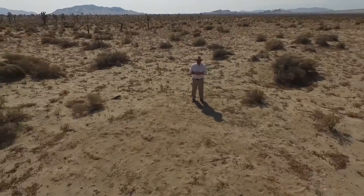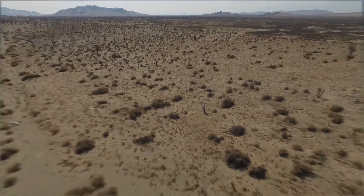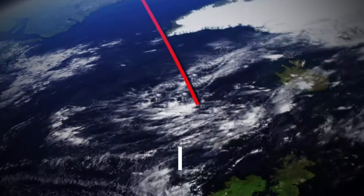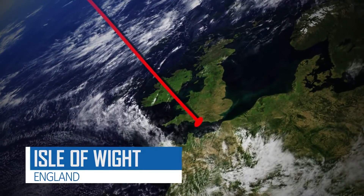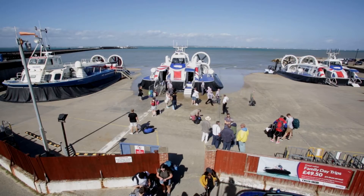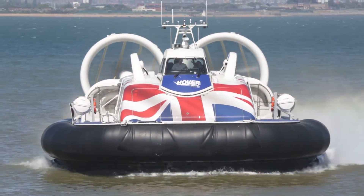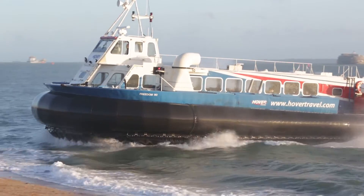To develop this innovative system, we had to go to the south coast of England to find the world's experts in hovercraft design. We're here in the Isle of Wight in the UK at the Hover Travel hovercraft terminal. The hovercraft is ideally suited to this area because it's very tidal and it's capable of operating over sea, land, ice and other surfaces. It operates using lift fans that generate a cushion of air beneath the craft, and the craft sits on top of that trapped air.